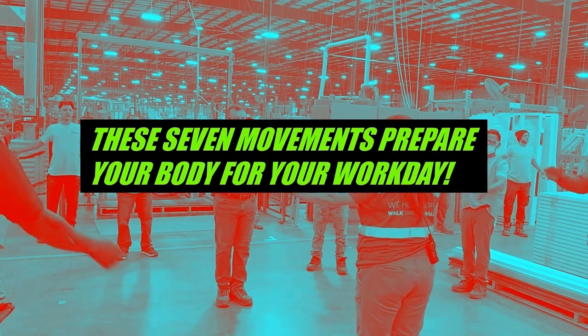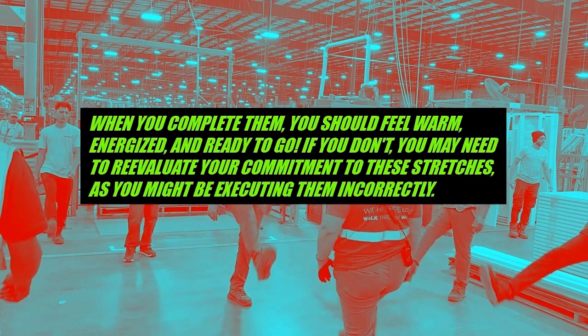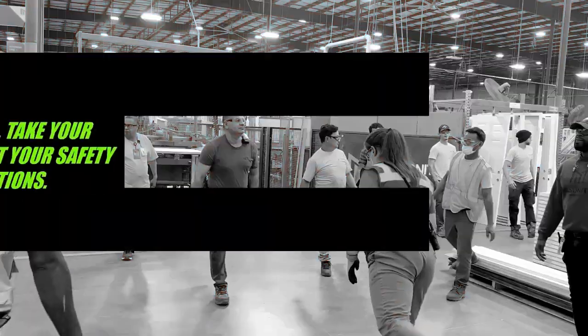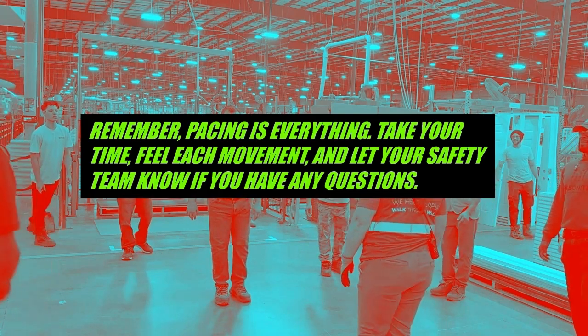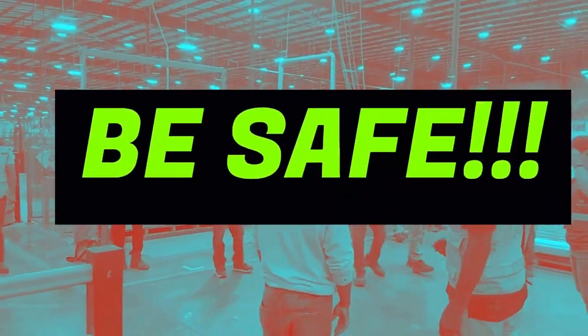These seven movements prepare your body for your work day. When you complete them, you should feel warm, energized, and ready to go. If you don't, you may need to reevaluate your commitment to these stretches, as you might be executing them incorrectly. Remember, pacing is everything — take your time, feel each movement, and let your safety team know if you have any questions. Have fun, take care of each other, and thank you for watching.